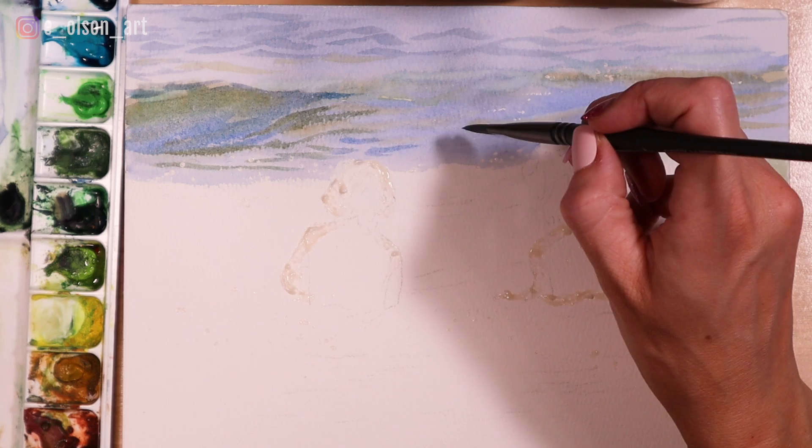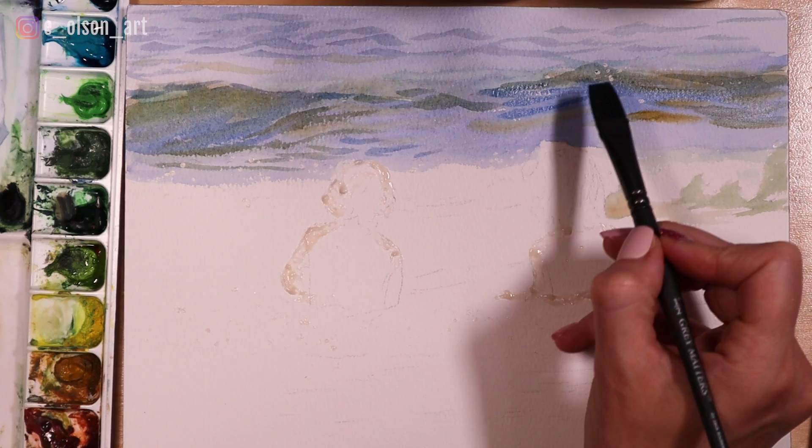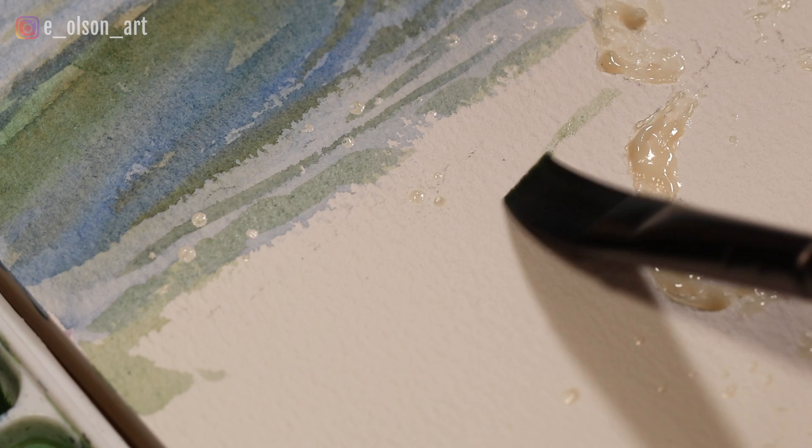You'll notice I'm not going super detailed here because the water in the background is going to be a little bit more out of focus, and we want our focal point to be the two children. You don't have to go crazy detailed with this.